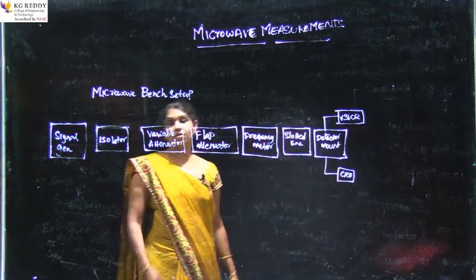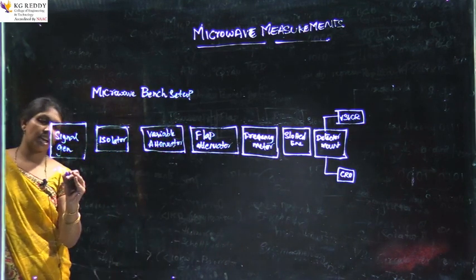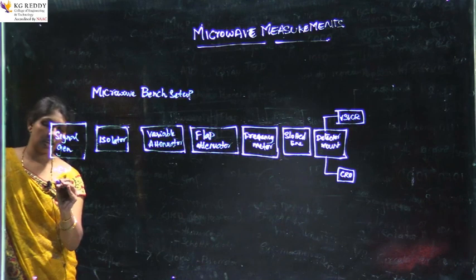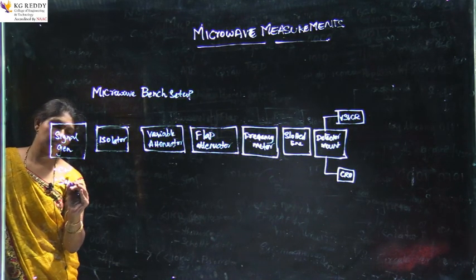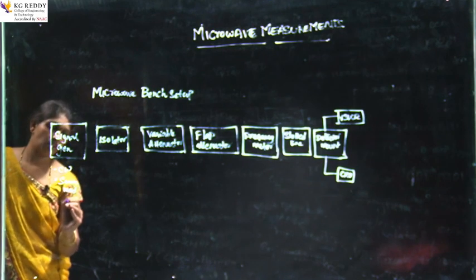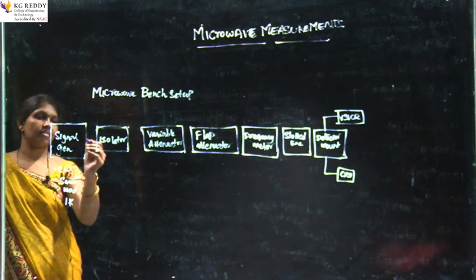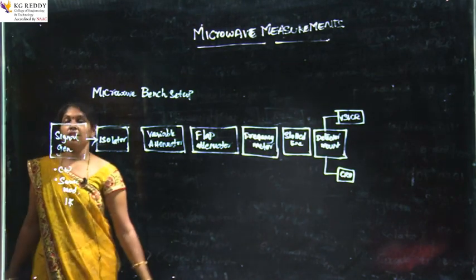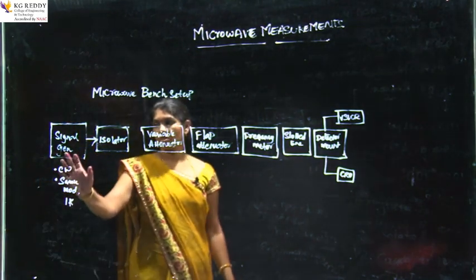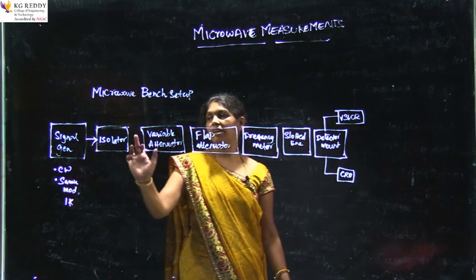Coming to the first block, the Microwave Signal Generator provides a continuous wave signal. It is modulated with a square wave signal of 1 kHz frequency. The Microwave Signal Generator consists of a Klystron oscillator or a Gunn oscillator. This signal is then provided to the Isolator.